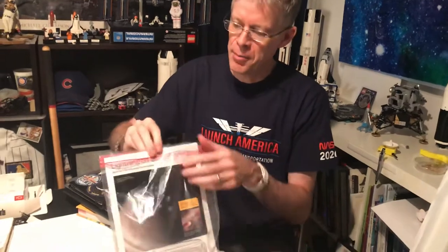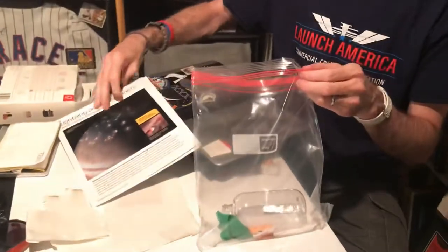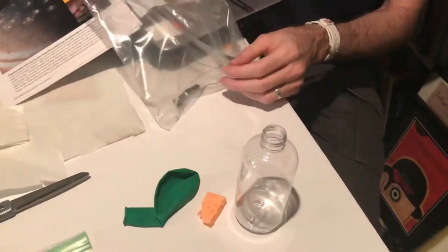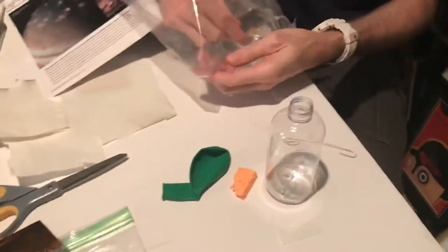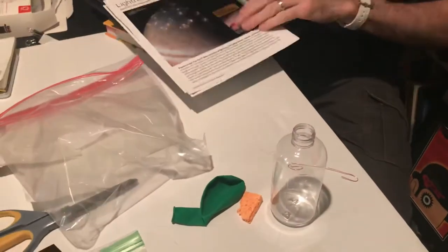It's got a direction sheet in it, but I thought if you have any issues, I'd show you how it works. So what you're going to make is enclosed in here. You're going to have a plastic bottle, a balloon, a piece of a sponge, a piece of copper wire, and then two little flat pieces of tinfoil. And then your instruction sheets.